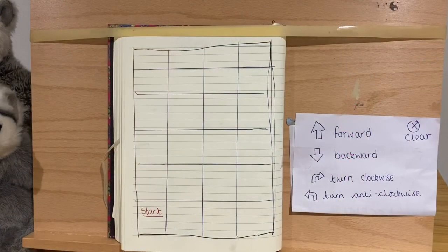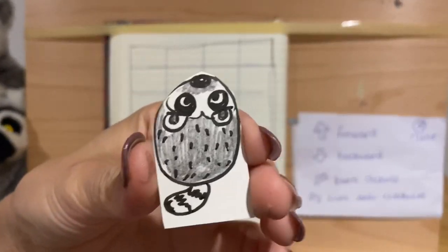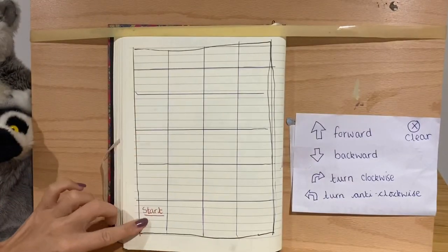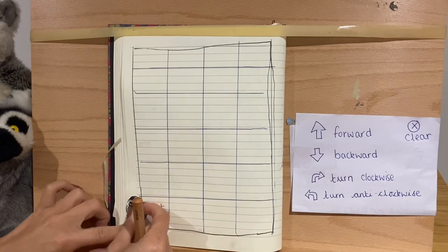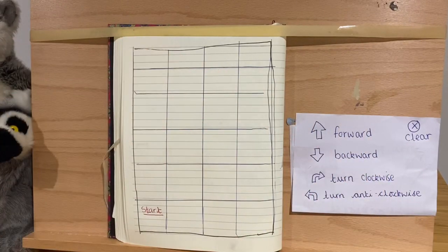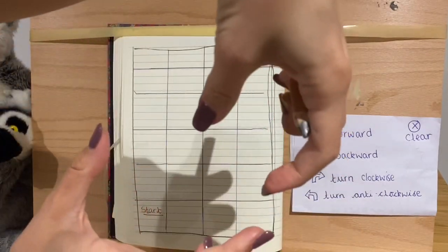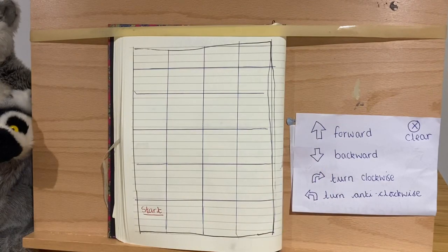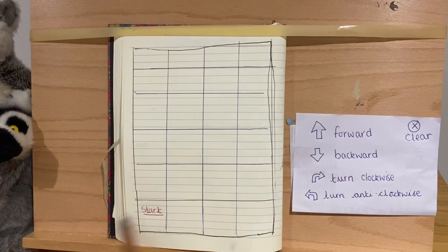Let's move on to our maths now. You might remember in school, we've done some learning about bee bots. I've got a little lemur bot here instead, and a grid I've drawn with 'start' on it — that's where our lemur bot will start. We're going to send it on a little adventure. These little robots can be programmed to go forwards, backwards, and to turn, and they're great for learning how to use algorithms — a way of giving instructions for computers.